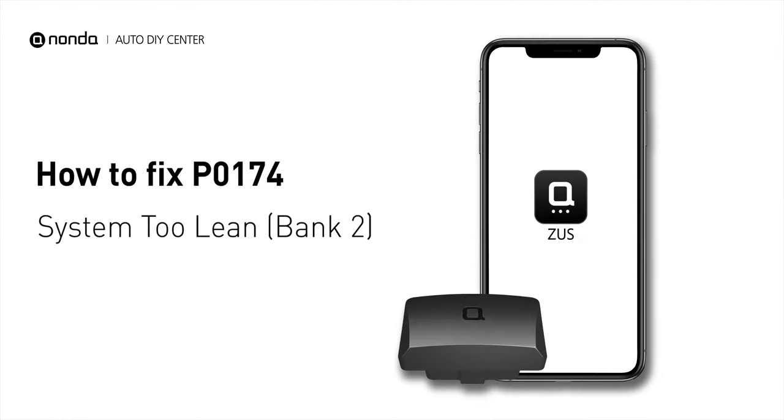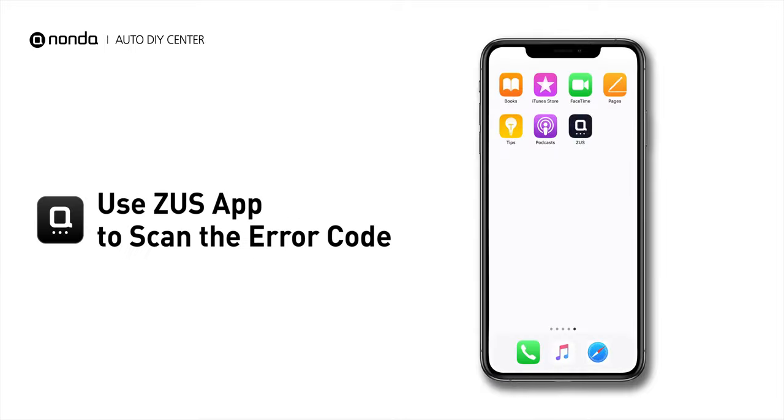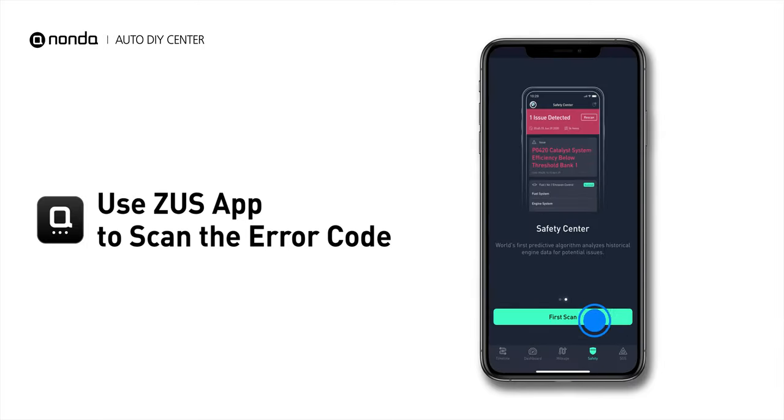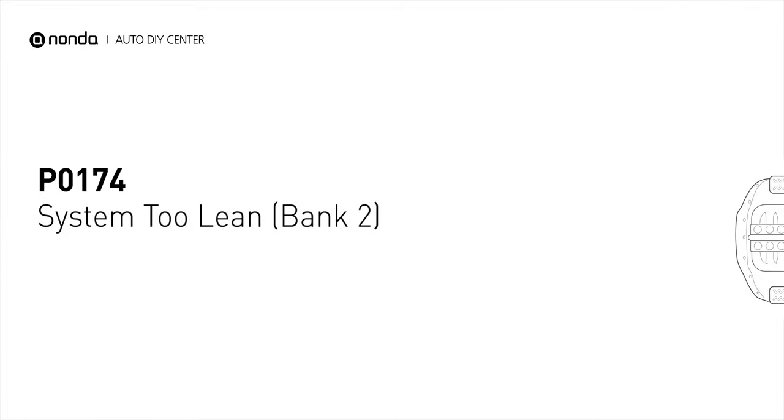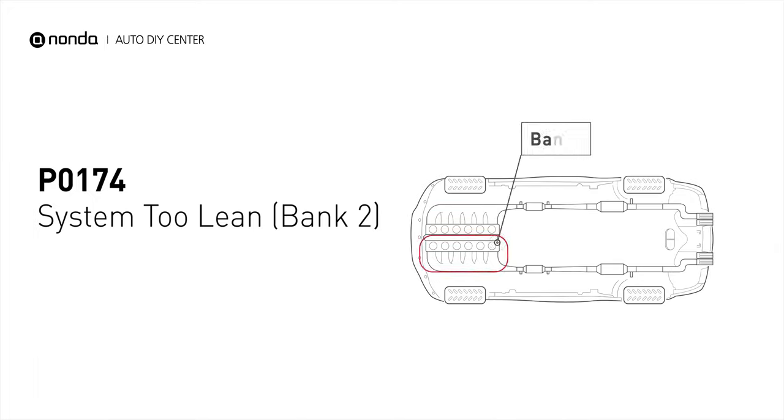If you are getting a P0174 error code, this video is going to show you two practical solutions to fix the error code at home. Use the Zeus app to scan your vehicle and see the error code P0174. P0174 means that the engine air-fuel mixture is too lean, which indicates that bank two of your car has too much air or not enough fuel.